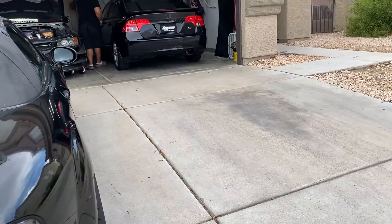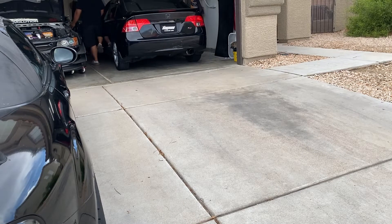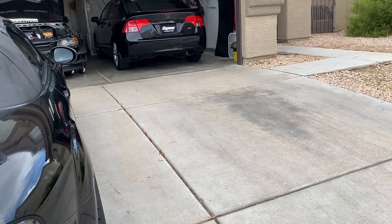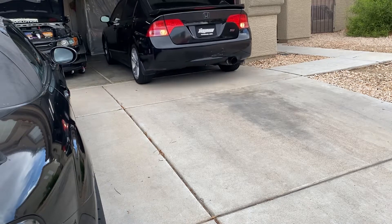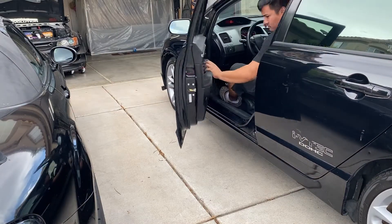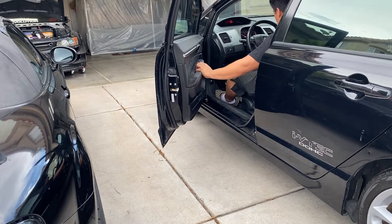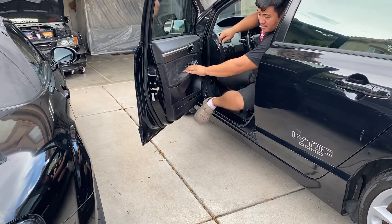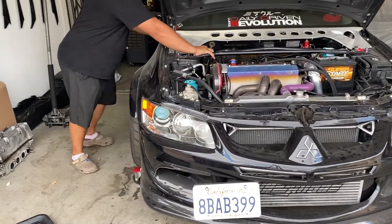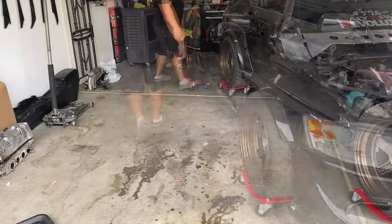All right cool, the EVO's out. Now we just got to move the civic back. Let's hear the exhaust real quick. Wow, this thing is loud as hell — sounds like it's moving from outer space.